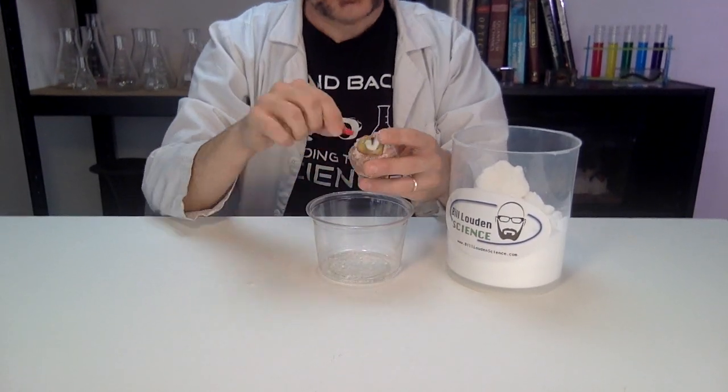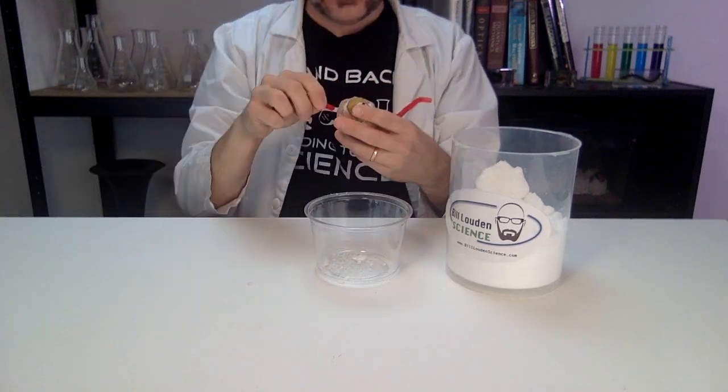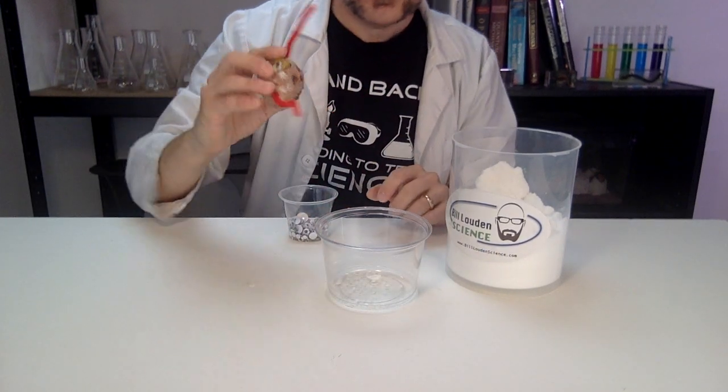After enough time has passed, carefully pull the apple out and brush it off. If you have some craft supplies on hand, you can add some silly features. Warning: don't eat your mummy!